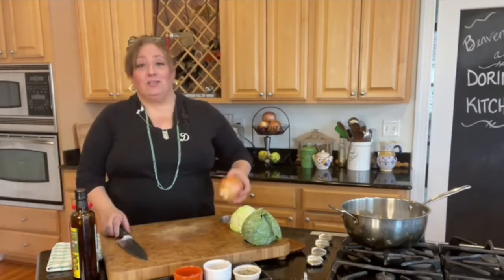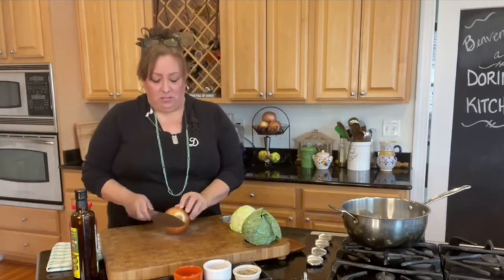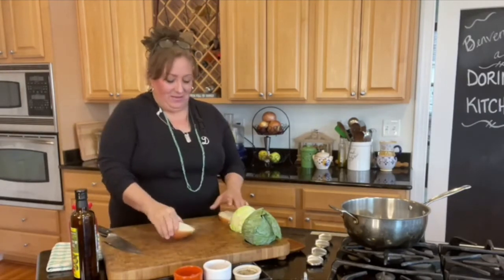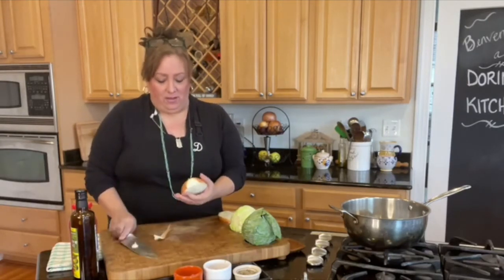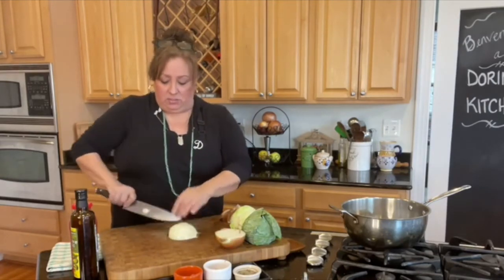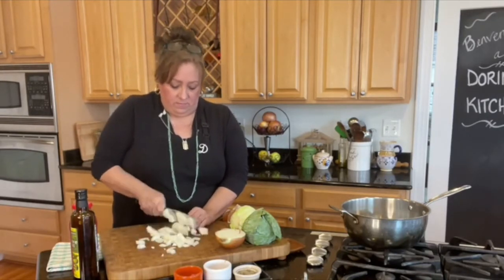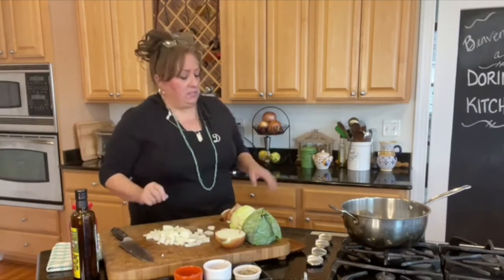I'm going to start with an onion. If you do nothing but add an onion to your cabbage — oh, so good. I'm just going to take a nice half an onion here. This is a big onion, so I think half might just do because I have just two small heads of cabbage. I'm not going to cut these teeny tiny. I'm just going to kind of quarter it. I like it in kind of medium sizes and not too thin. The sweetness of an onion is what makes this good.